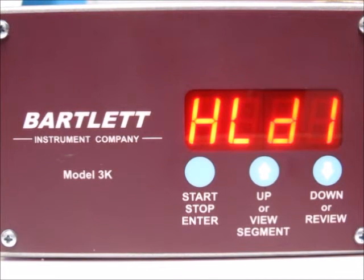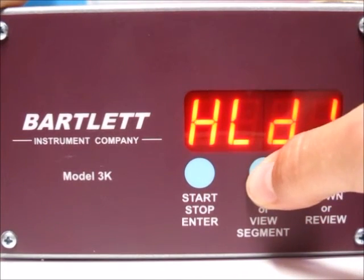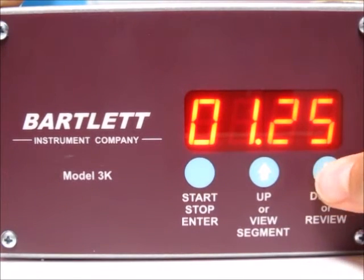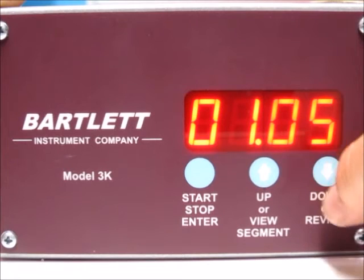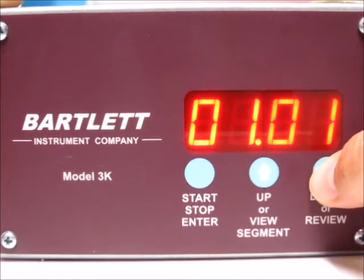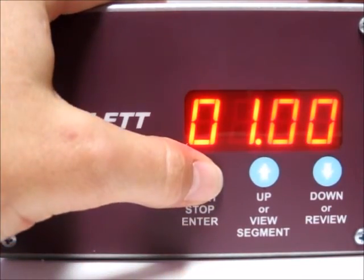Now it's asking for the hold time for that segment — this is in hours and minutes. If I want to do an hour-long hold, press and hold the up arrow. We overshot just a little bit, so press the down button to get back to exactly one hour. Then go ahead and press the stop start button.